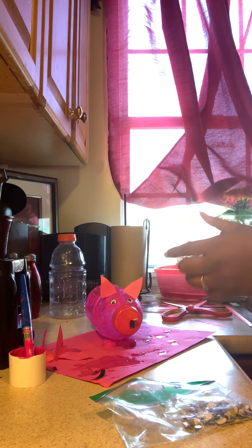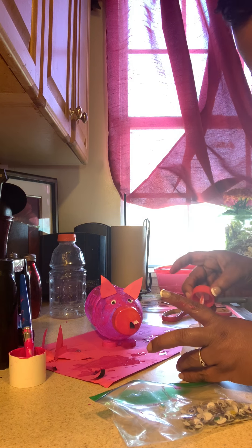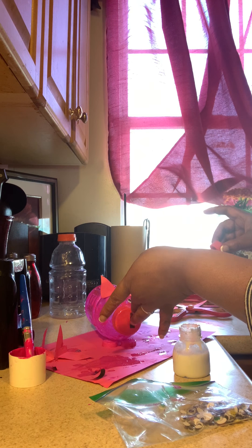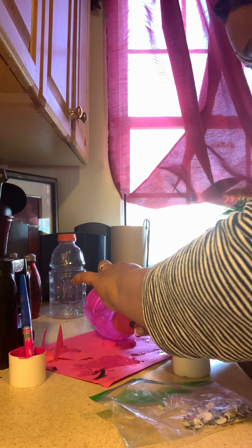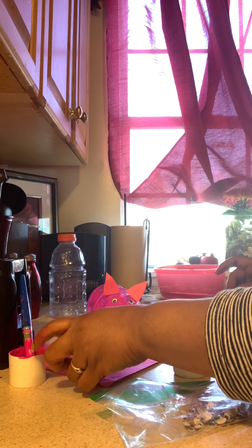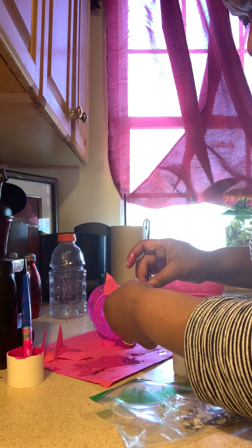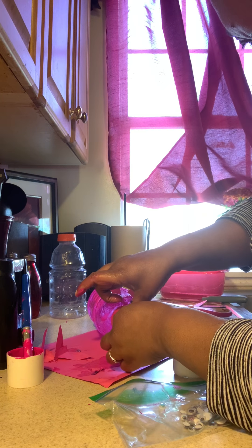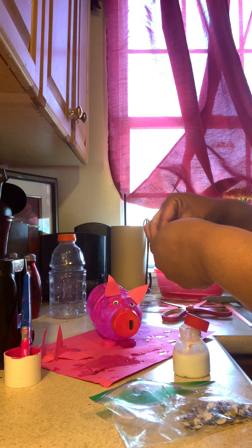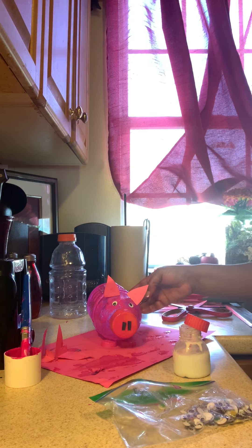Let's see what I'm doing with my glue — here's my glue. A little bit of glue to help him stick on there. Hold on — stick, stick, stick. All right, we'll try this one. Stick one right there, and stick another one right there. And there's our little piggy bank.